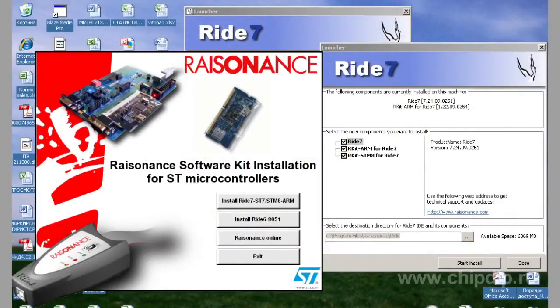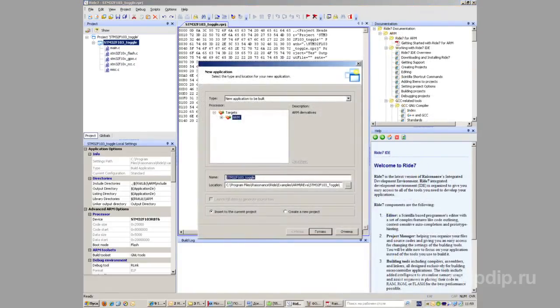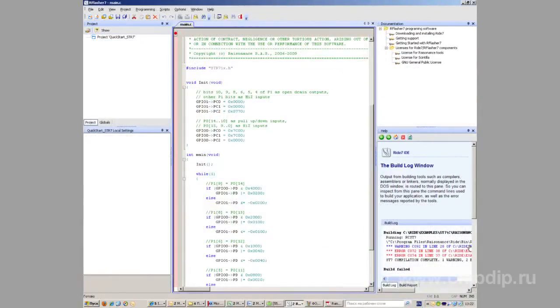The RIDE7 program enables carrying out in-circuit debugging and programming of STM8, ST7 and UPSD series microcontrollers. Debugging is executed only in Flash and RAM up to 32 KB.